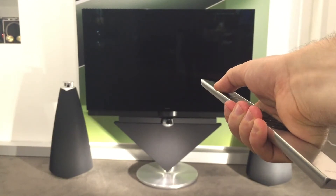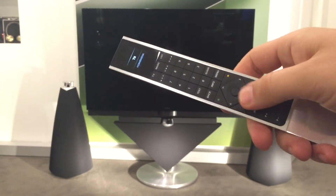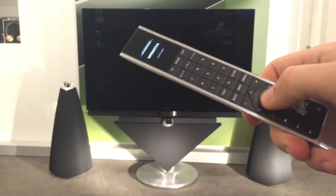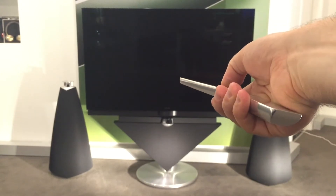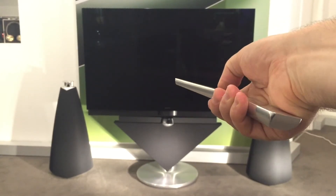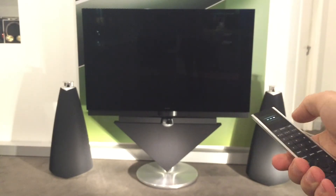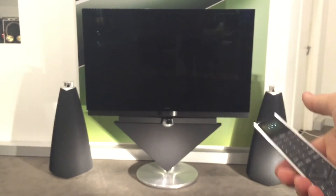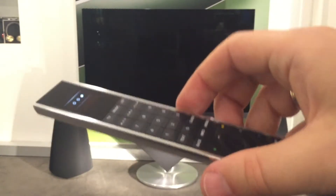И придя домой, раскрыв коробку, вставив батарейки, вы захотите включить ваш телевизор, который всё время был под управлением могучего и знаменитого пульта BO4. Но, как видите, как бы я ни пытался нажимать на любые кнопки, переключать всякие режимы — не получается, не работает пульт.